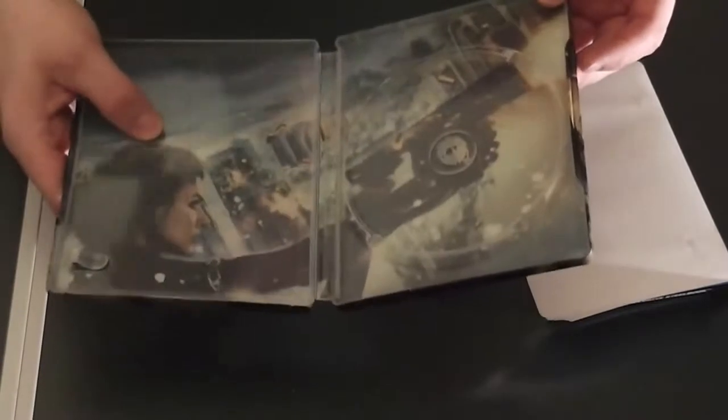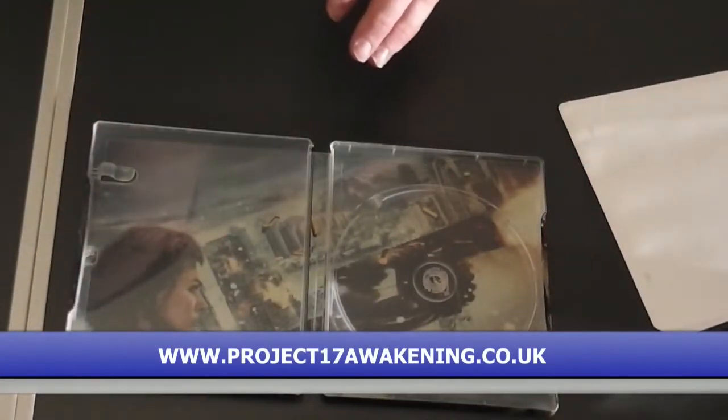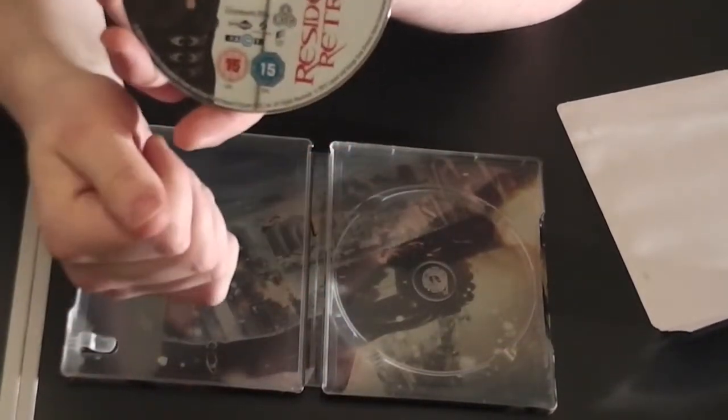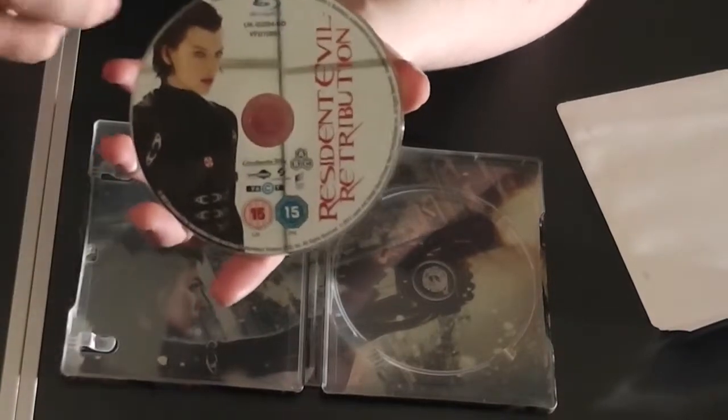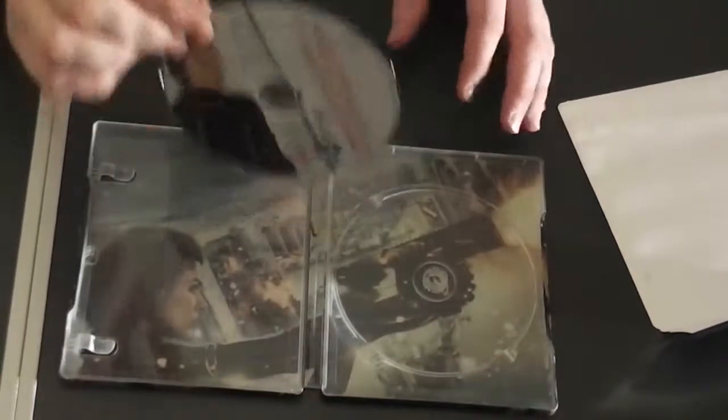But that's a very nice case, it's standard. Obviously, you get the Blu-ray disc. It's region free, so A, B and C. It's packed with lots of special features — that's a good thing about it.